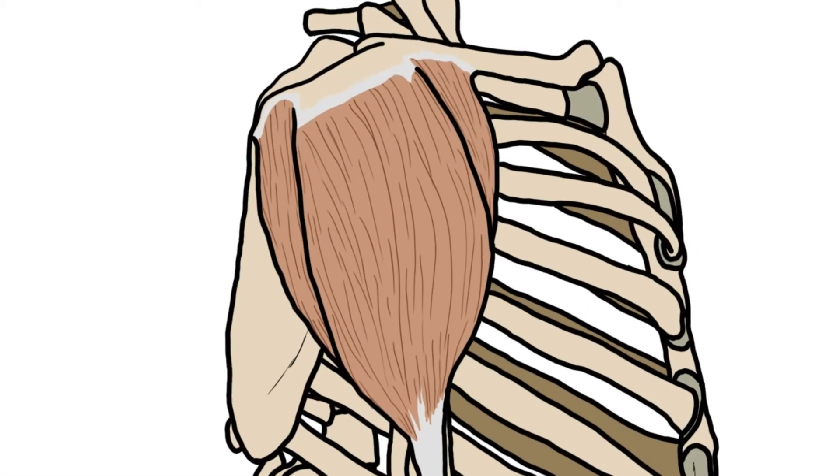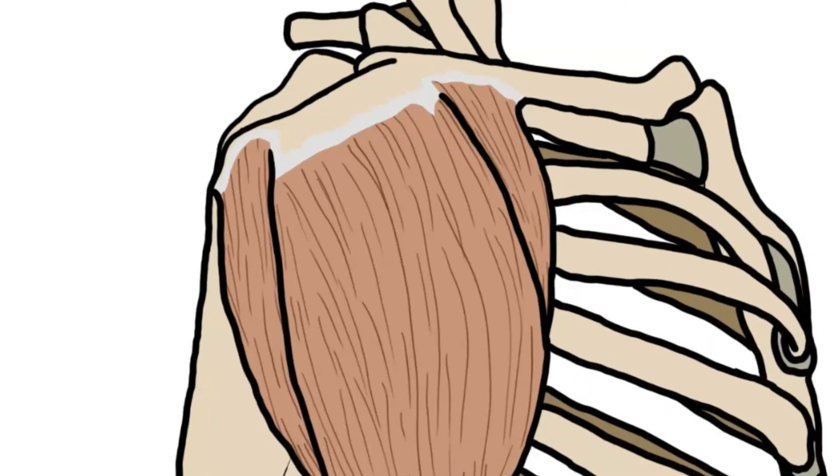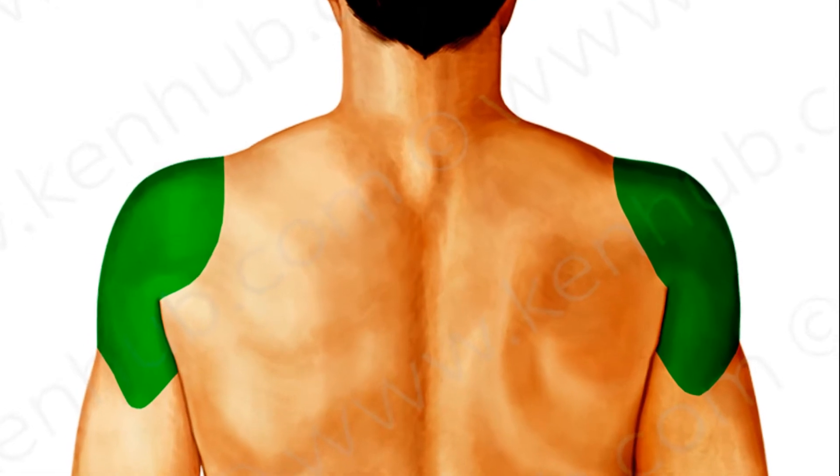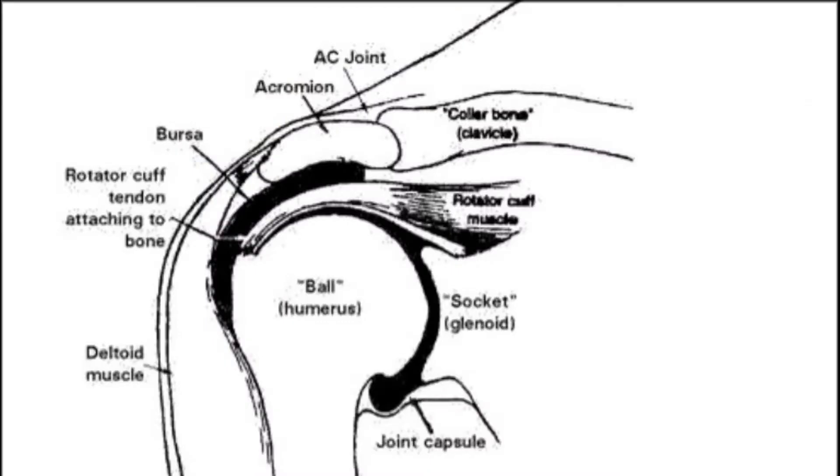Hey guys, it's Layla. Today we'll speak about the shoulder. This is the deltoid region. You have three bones: the humerus, the scapula in the back, and the clavicle on top.